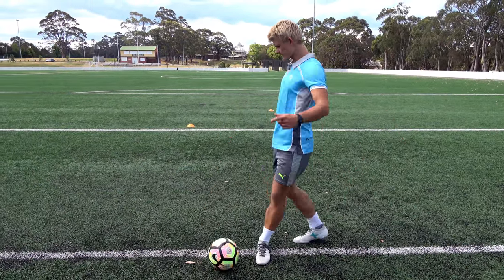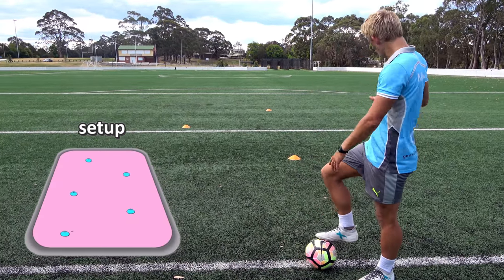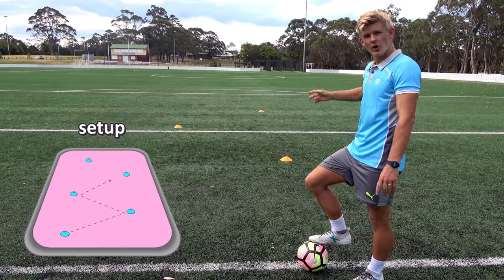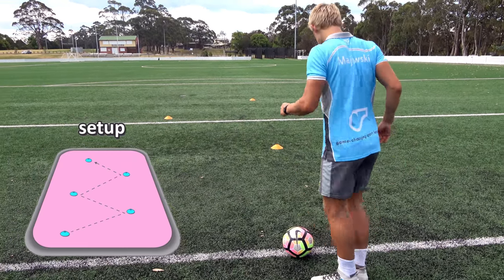In this drill, I've set up a really simple line of zigzag cones. We're going to be going from cone to cone, body feinting and going the other way.